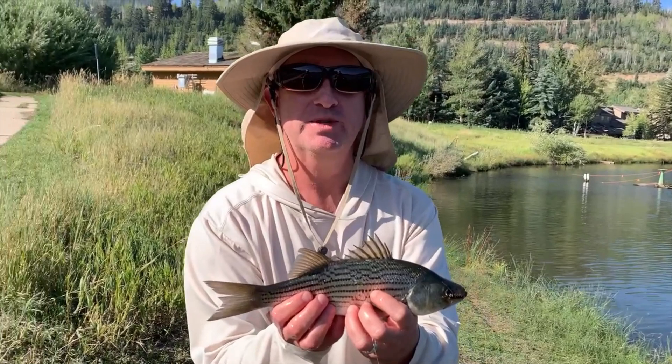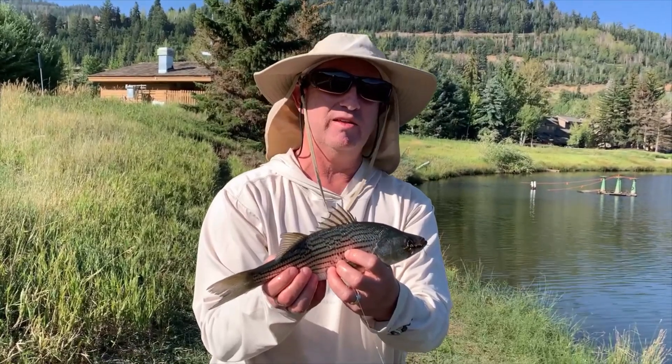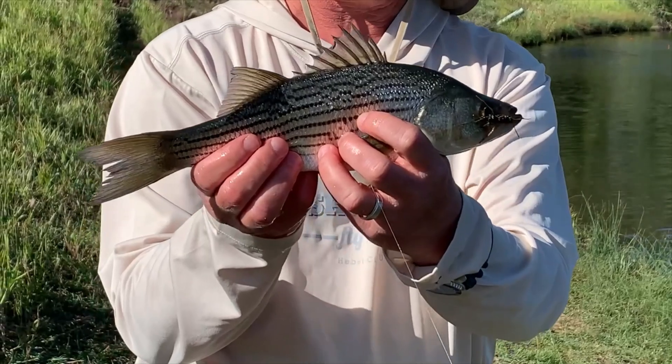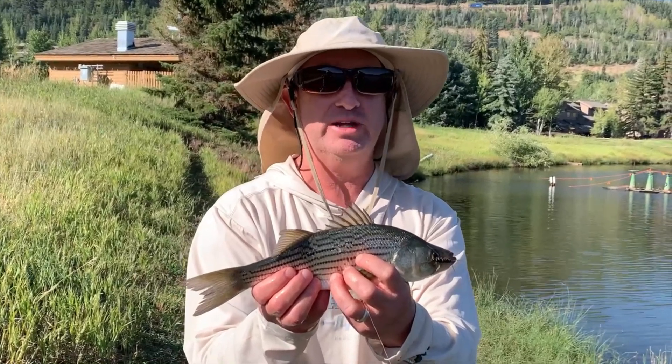Hi everyone and welcome to another episode of Fly Guy Ron. I'm glad that you're with me. I'm here in Deer Valley in Utah and the first couple of days were very slow. I threw out a rubber leg pattern and caught this very nice respectable wiper — great for eating, but I'm going to do catch and release.